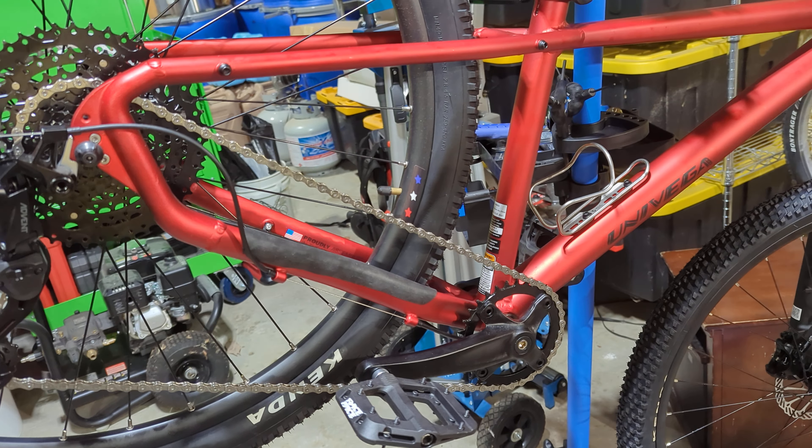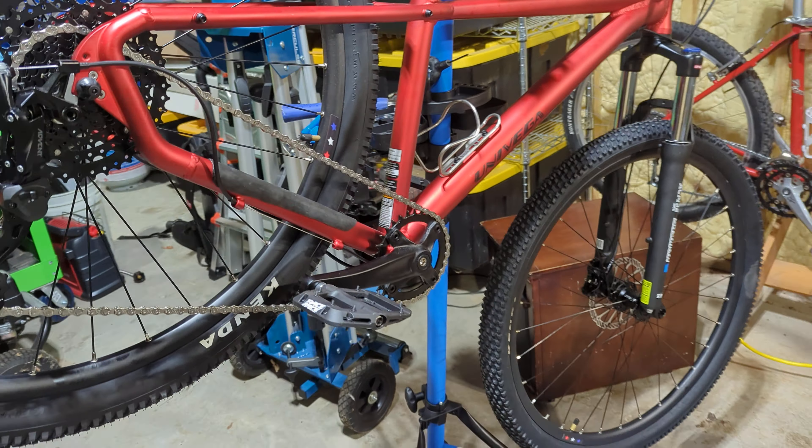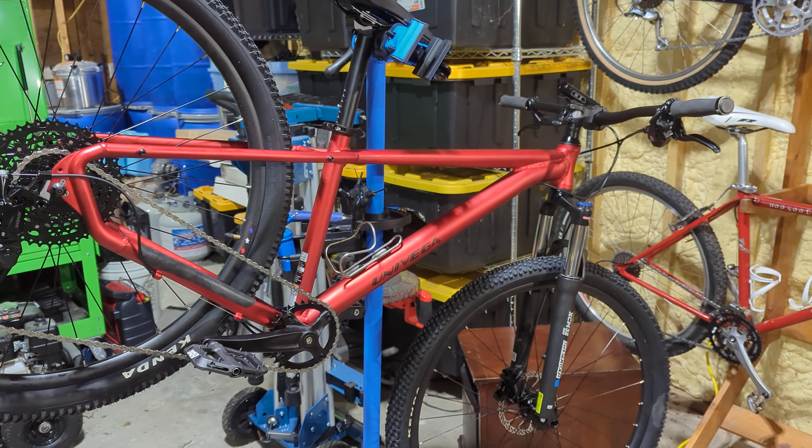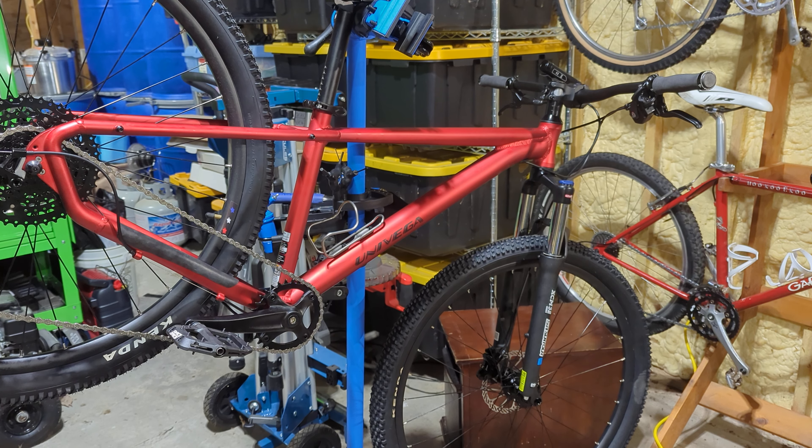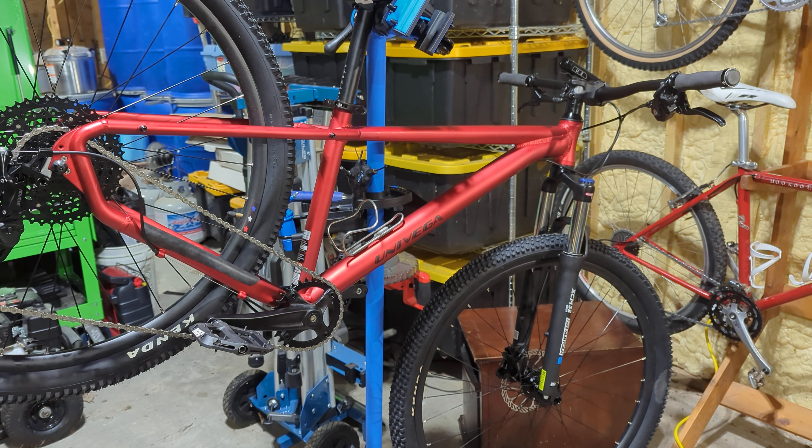So this bike is about ready to go. If you buy all these pieces, it's going to cost you around $430 as-is, I guess without the water bottle cage.